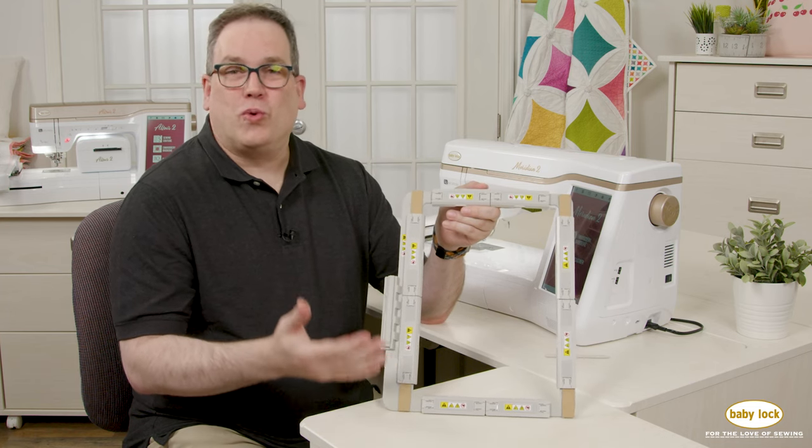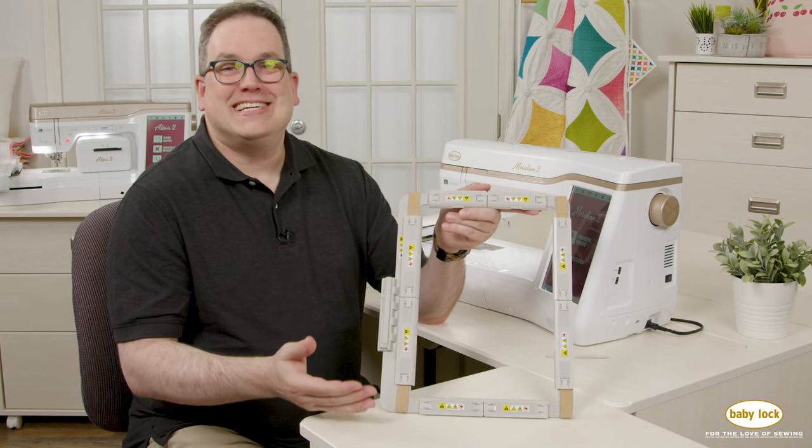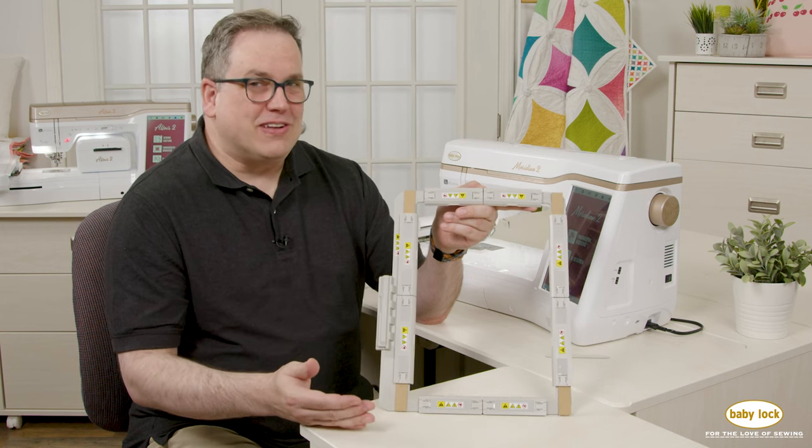Magnetic hoops are great whenever we have something that's a little bit harder to hoop, or maybe something that we want to make sure doesn't have hoop burn whenever it's all said and done. It's also great for things that are a little bit thicker.